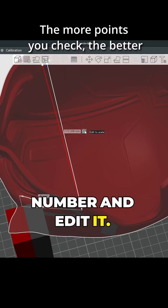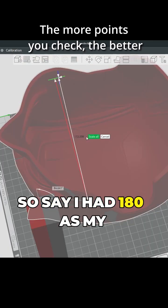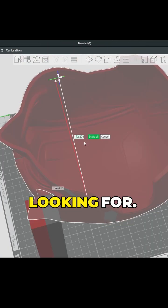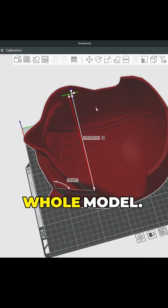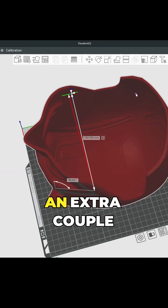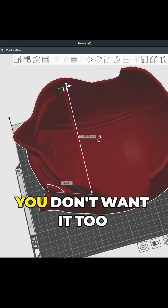You can take that number and edit it. Say I had 180 as my measurement — I just click on there, change it to 180, then scale, and that'll scale the whole model. Always give yourself an extra couple millimeters just because you don't want it too snug.